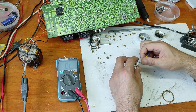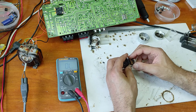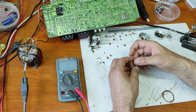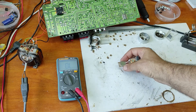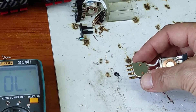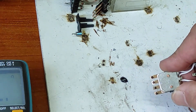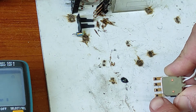This is not good. Now I hope you can see — there is a lot of dirt here on the relay contacts.